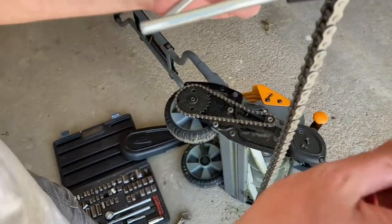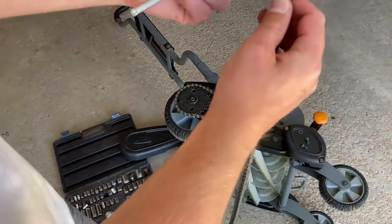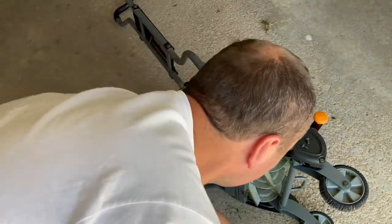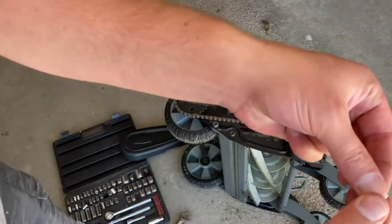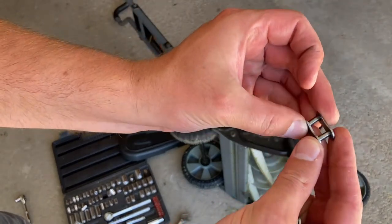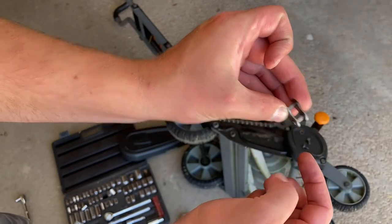That has been removed — now the chain is in two pieces. This is a full pin that has been removed using force, so this can get thrown away.